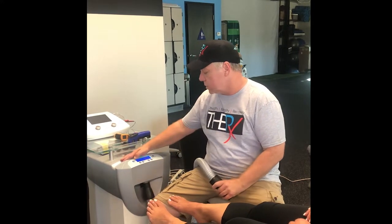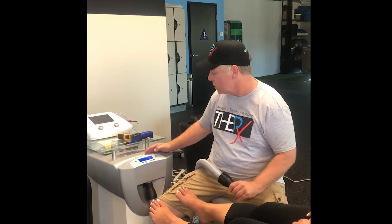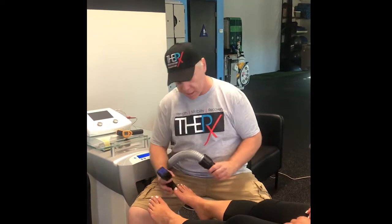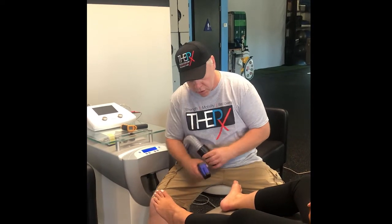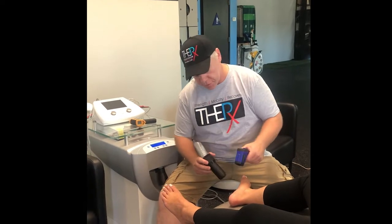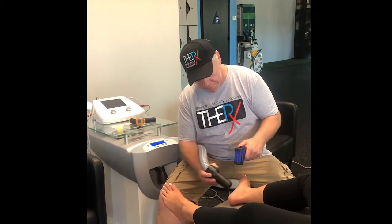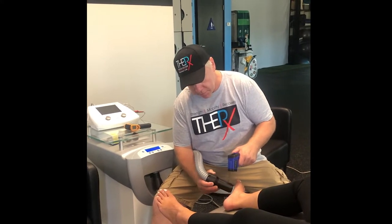Let me show you how it works. For plantar fasciitis I like to go up to about a seven. We use the thermometer because we want to get the skin temperature down to a certain temperature. Her skin temperature currently is 30 Celsius. And then we'll go back and forth covering the plantar fascia.